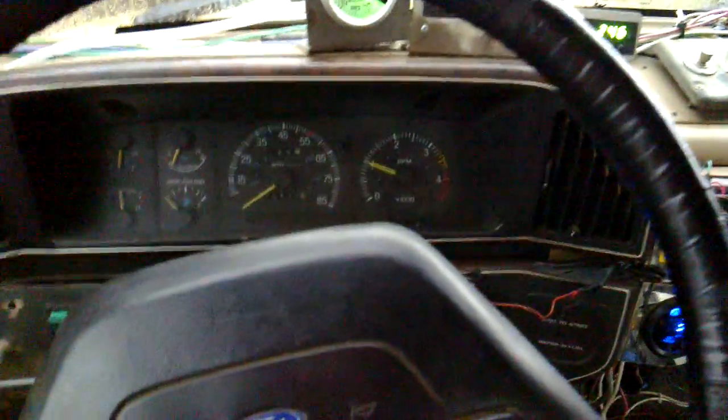Now, due to how I did it, I can only actually get the pedal down that far, so there's still like an inch or so to go before the pedal bottoms out. My little mount wouldn't let it go all the way down. But it'll spin the tires long before that point, so I think it's a good move.